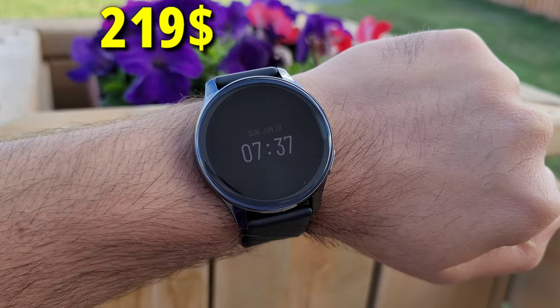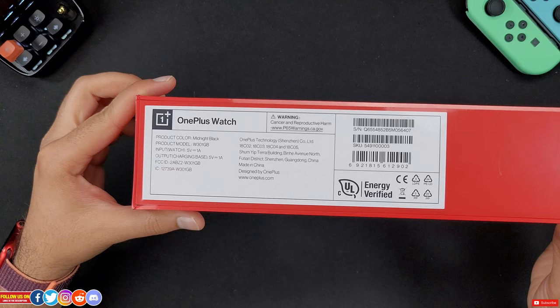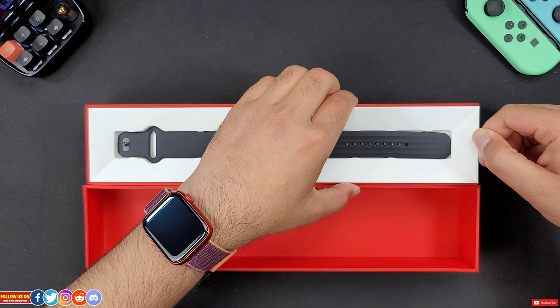Let's start with price and unboxing. At the time of filming this video, the OnePlus Watch is listed for only 219 Canadian dollars. You can find links to accessories like wristbands, cases, chargers, and screen protectors in the video description. It came in a red box reminiscent of the Apple Watch, and honestly the unboxing experience is the best for the price you pay. I have unboxed a lot of smartwatches on this channel, but this feels next level.